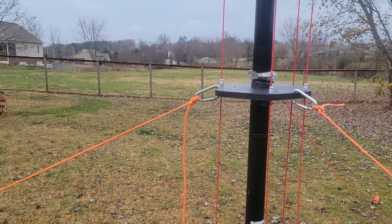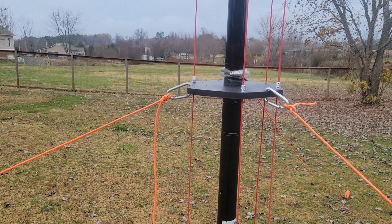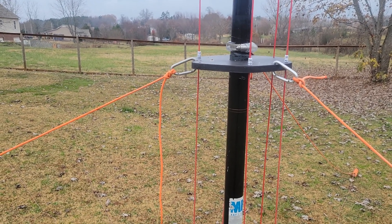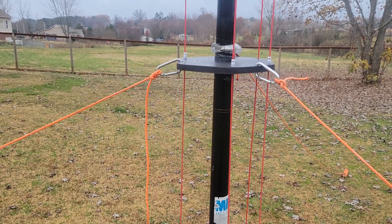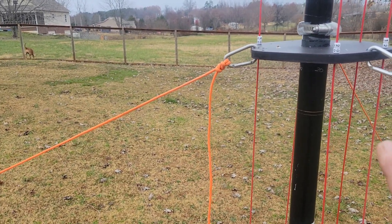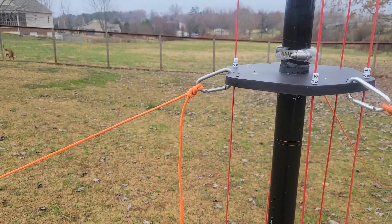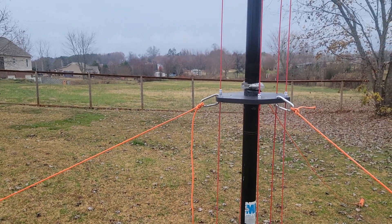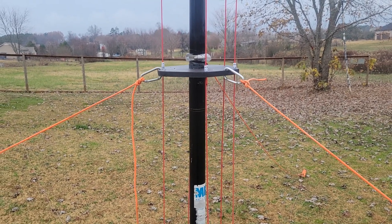If you want this type of antenna and you're not good at building things, please go to DX Commander. I'm endorsing his antennas — I don't own one, but this is very similar to his design. He spent many hours figuring out that if you put his kit together, cut the wires to certain lengths, and place them correctly, it'll work right out of the box with excellent SWRs. I had to make different adjustments since I didn't use the same materials.